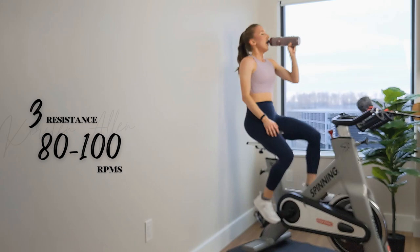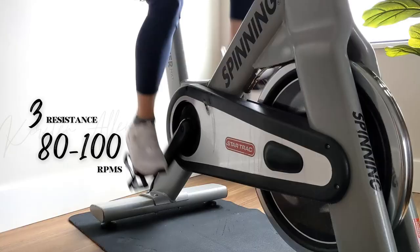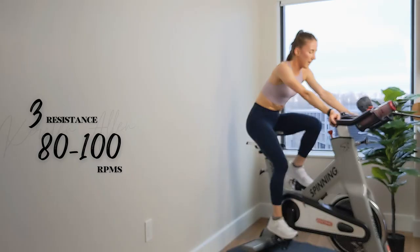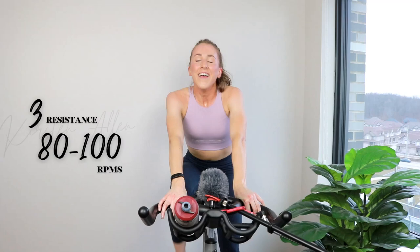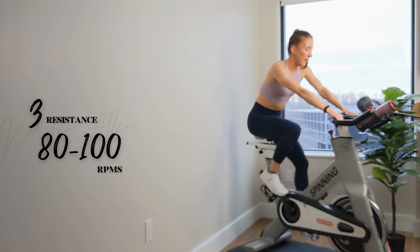Grab that water. All right — seated climb, seated climb to start and finish, and in the middle. You got this.